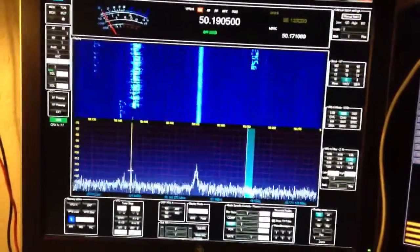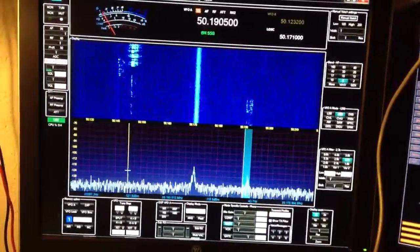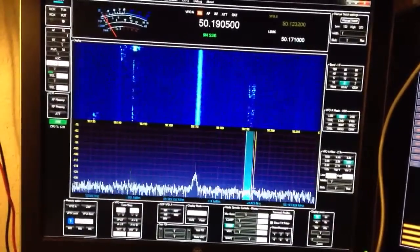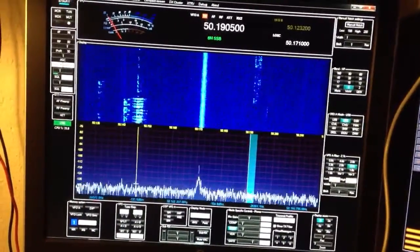Now, if I were just tuning through the band with an analog radio, it would not be that far-fetched of a notion for me to slide right through all of these signals and not even realize that the band is open.